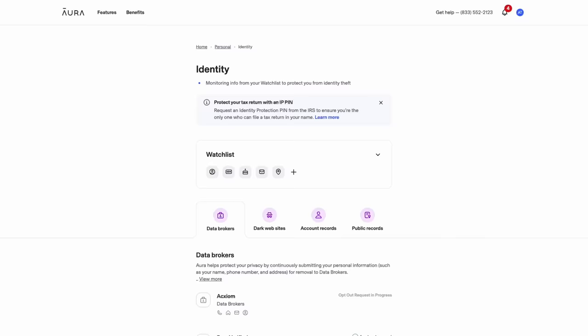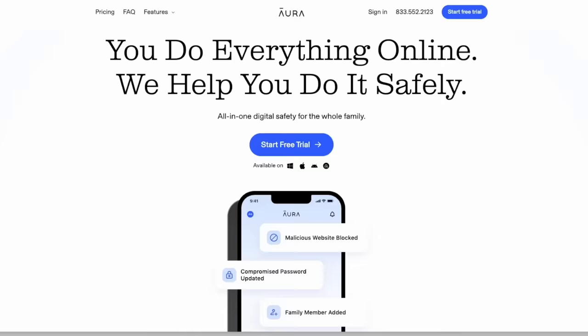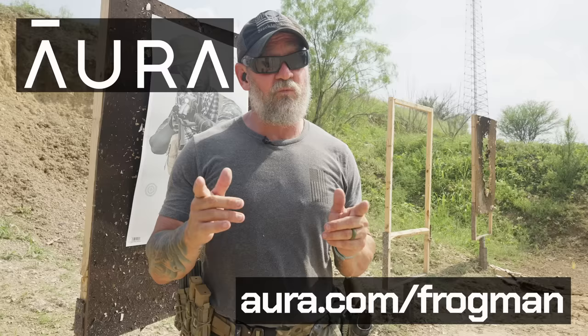You can literally Google anyone or anything and find all sorts of private information about them, including your information. I'm always fighting to protect me and my family physically, but also my family's privacy — constantly scouring the internet trying to find where information is leaked and contacting websites to get it deleted. That's why I'm excited to tell you about today's sponsor, Aura. Aura can identify data brokers exposing your information and submit opt-out requests on your behalf. Brokers are legally required to remove your information if you ask them to, but they make it super hard to do, so let Aura handle it. Aura also does parental controls, antivirus, VPN, password management, identity theft insurance, and more — everything at one affordable price. Try Aura free for two weeks at Aura.com/frogman. Link below in the description.